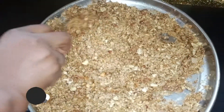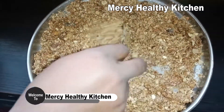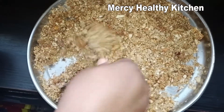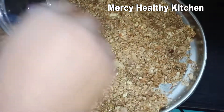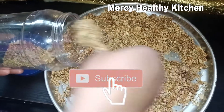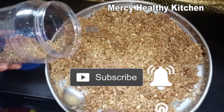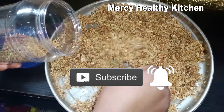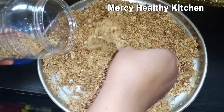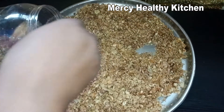Hello viewers, welcome to Mercy Healthy Kitchen. If you are new to this channel, you are highly welcome. Feel free to share our video, like and subscribe to the channel, and turn on your notification bell so that you will be the first to know when I upload a video. In today's video, we're going to see how to make this simple deliciousness popularly known as granola.